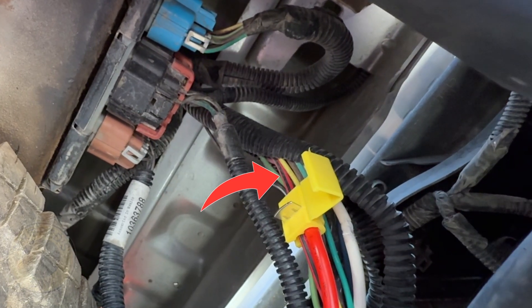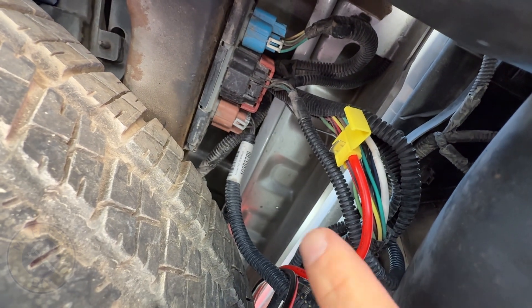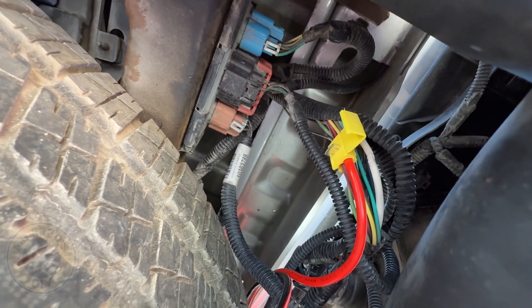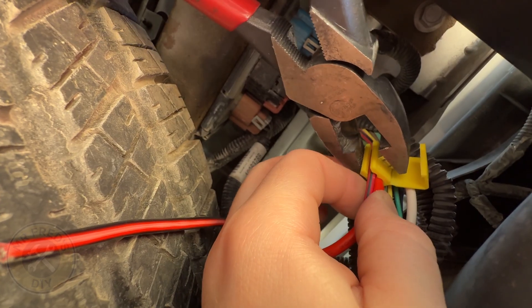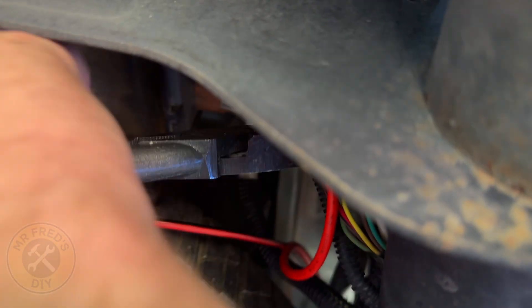Now that we have our quick splice set up: the red wire with the black stripe is our hot lead going to our seven-pin; the other red wire in our quick splice is what's going to be our alternator charging line running up to the truck bed. Let's set up our quick splice and crimp it down.